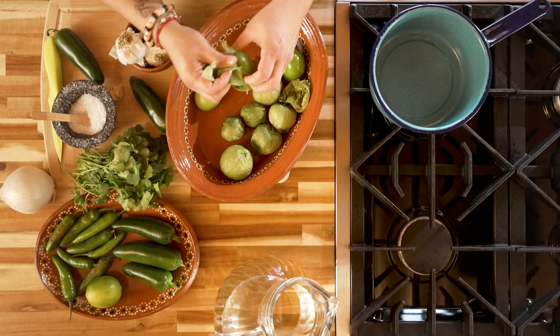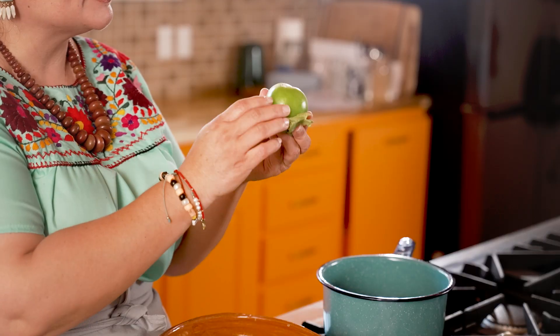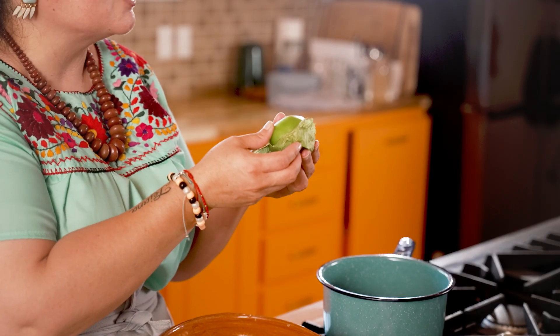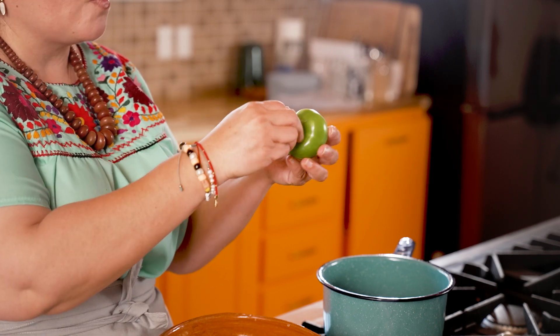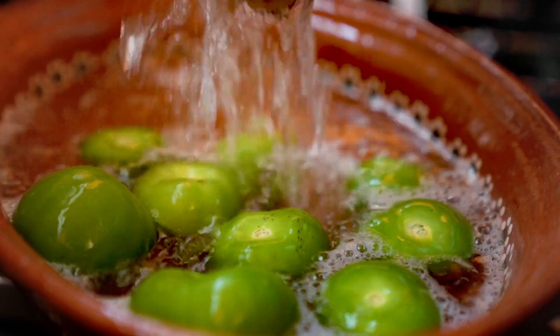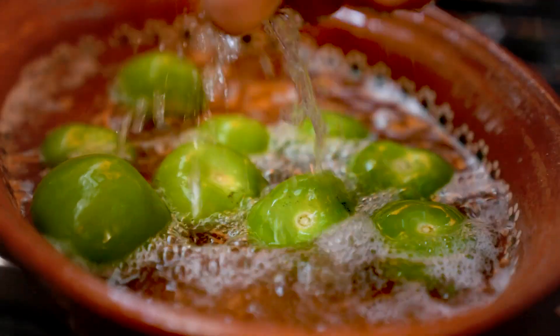You'll notice when you remove the husk from the tomatillo, the tomatillo is covered in a little sticky film and that helps to maintain its freshness. So we're gonna remove all the husk, we're gonna run these under cold water to remove some of that film, and then we're gonna add them to our pot.